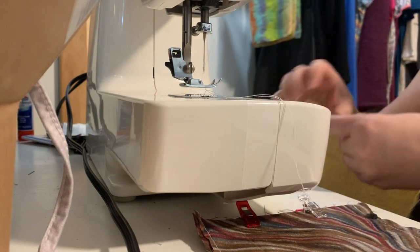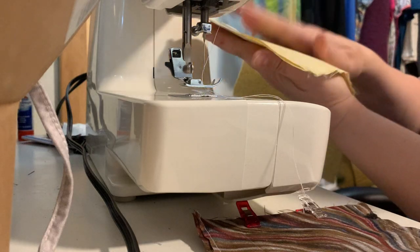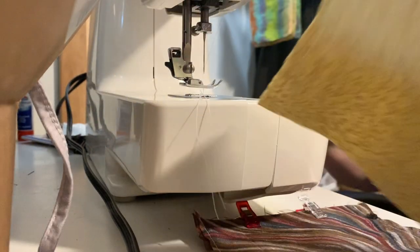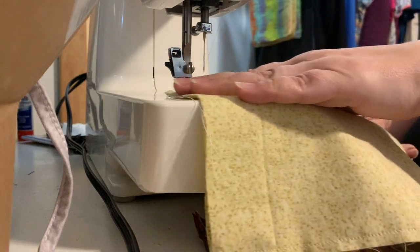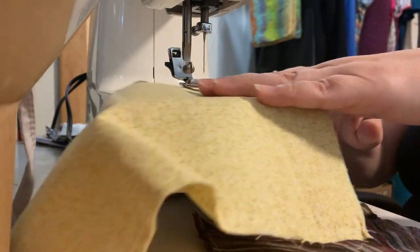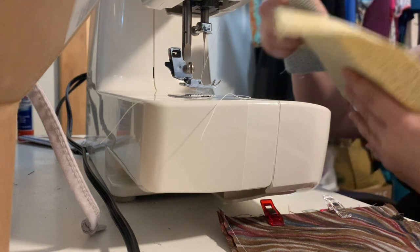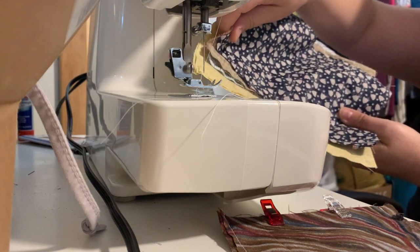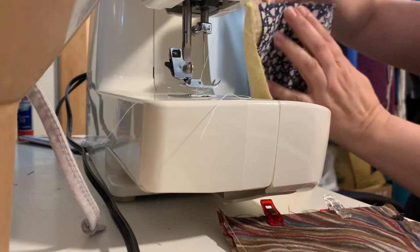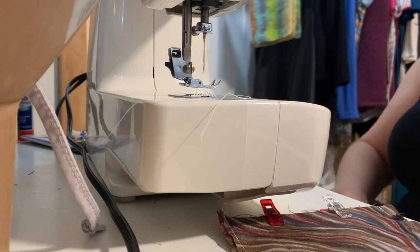I put them face to face — pretty side to pretty side — and then sew the long sides straight, which I already did on these. Sew one long side completely end to end, take it out, then sew the other long side. Set that in the stack and do the next one. After a while you have a stack of pieces sandwiched together face to face with both long sides sewn.